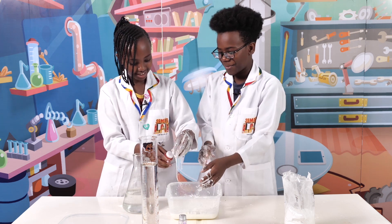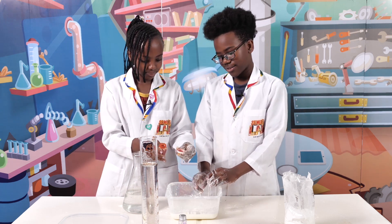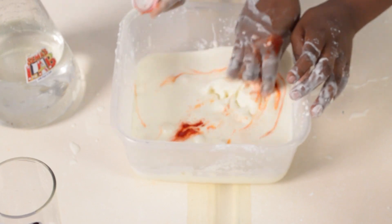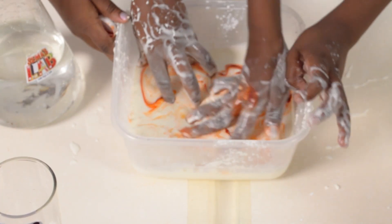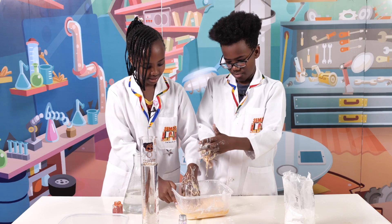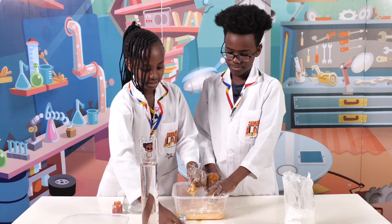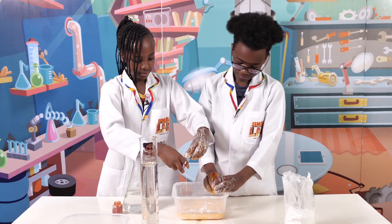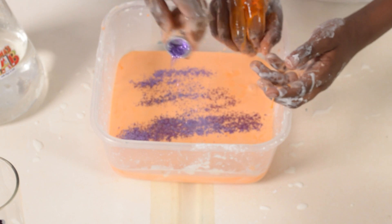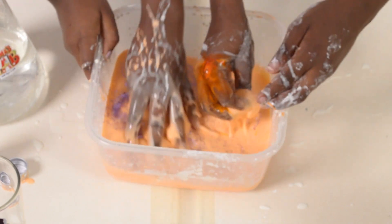So we're going to add some food coloring — just a bit, it doesn't need that much. Now we mix with our hands. Oh wow, this is such a fun experiment! Okay, I'm going to add the glitter now — we're using purple glitter. Just put some like that much. It's so shiny! Then mix it up.